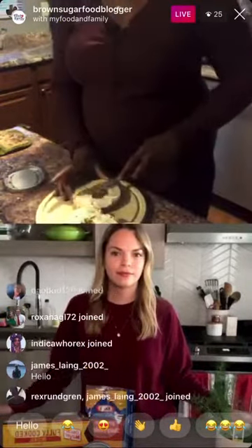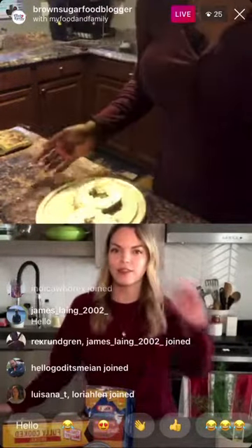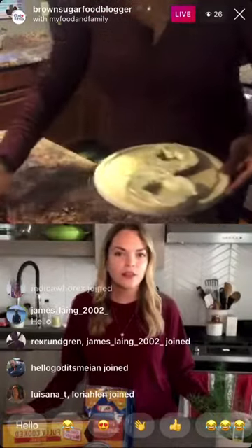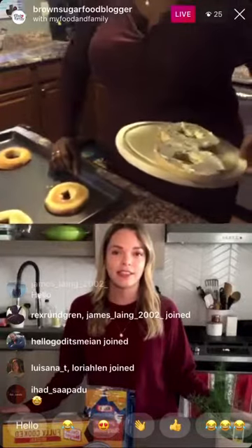When you add the extra sharp cheese — the Cracker Barrel sharp cheese on top — all of this cheese just works together. You could also use a flavored bagel like an everything bagel, and that would be really good too.